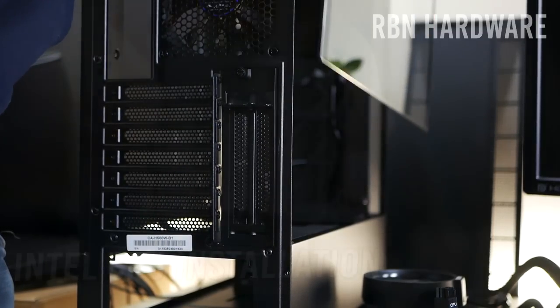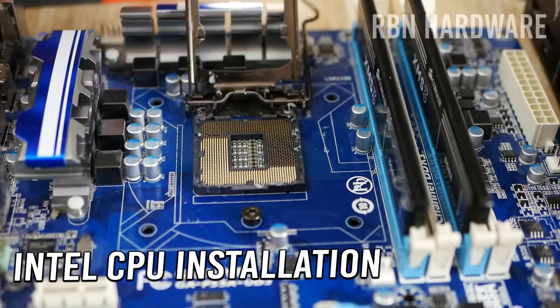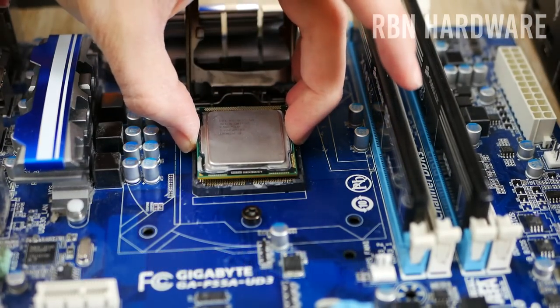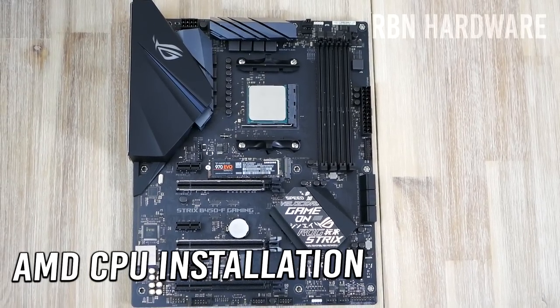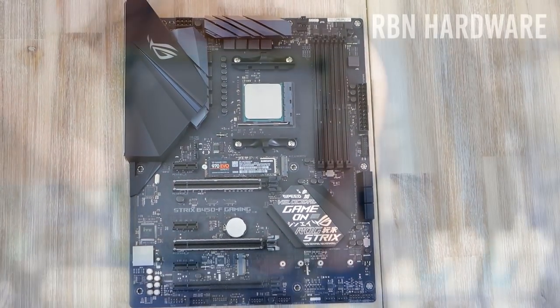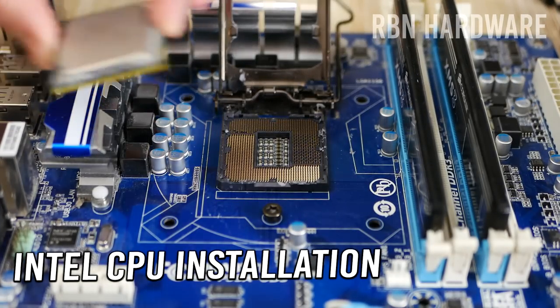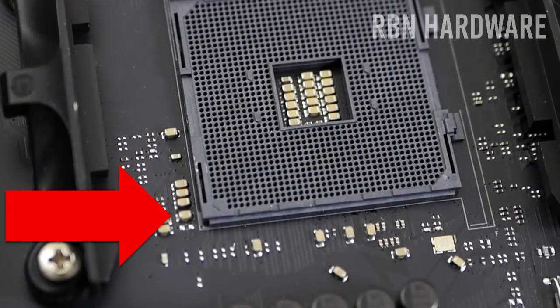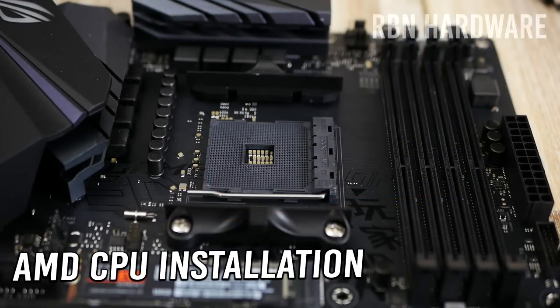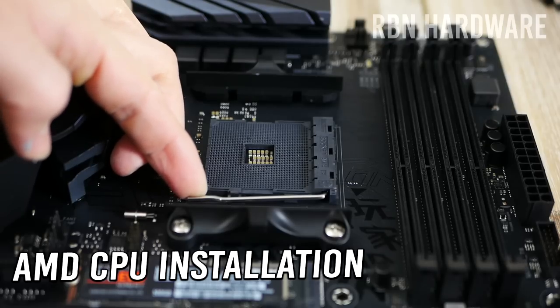I like to start with the motherboard and installing the CPU in its socket. The CPU socket can look a little different depending on whether you're going with an Intel CPU or AMD. On an Intel motherboard you usually find a plastic cover, but this is a B450 motherboard for the AMD Ryzen CPU lineup, and for this socket a plastic cover is simply not needed. Regardless, if you look closely at the socket you'll notice there is an arrow in one of the corners, and this same arrow can be found on the CPU — that's how you match them up. On one side of the socket you'll find a small metallic arm, which is the locking mechanism that secures the CPU.